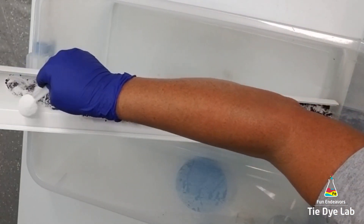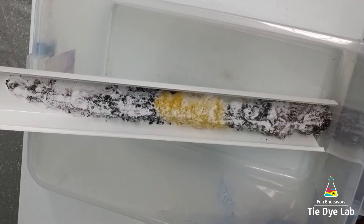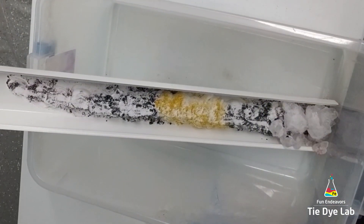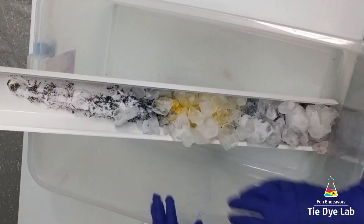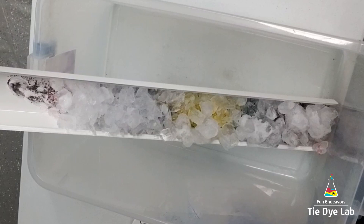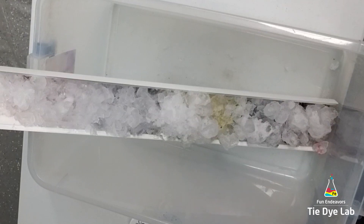Now I'm going to add a generous layer of soda ash and put the ice on my shirt. One nice thing about doing an incline dye using guttering is you don't have to build some sort of a barrier for your ice — the guttering is a built-in barrier, and it works really great to hold your ice in place. Since this is a thinner, softer shirt, after all the ice had melted I came back and checked it, and all of the dye had gone through my shirt, so I just left it and let it continue to process. I did not add more dye to the back.